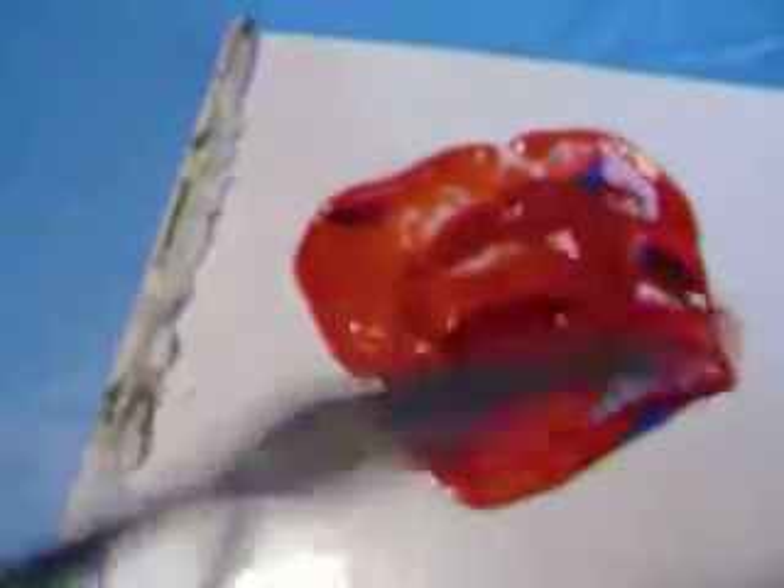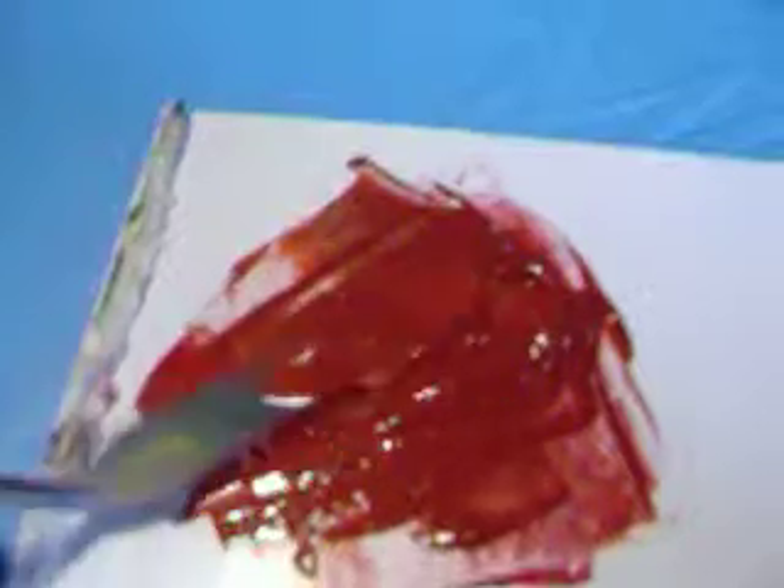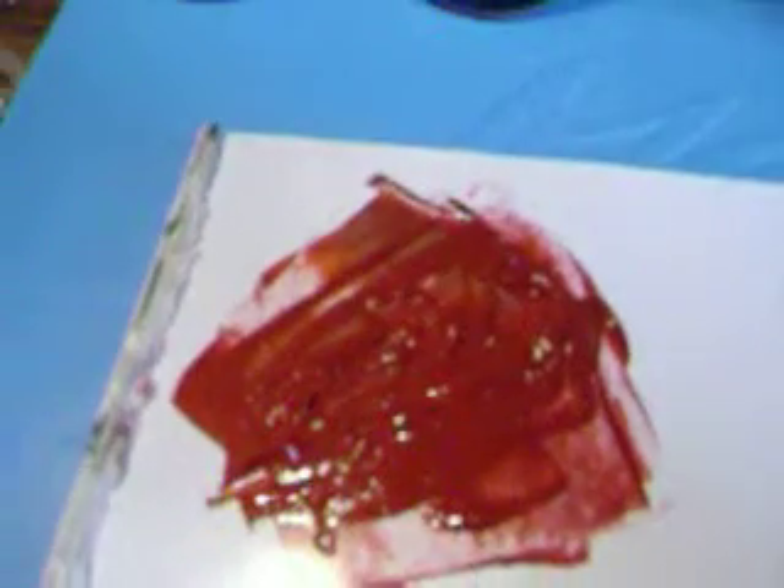This is the burgundy. There we go — it's a burgundy. Wipe off my knife.